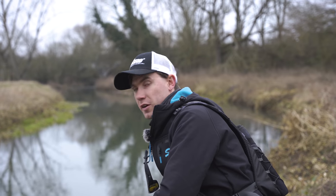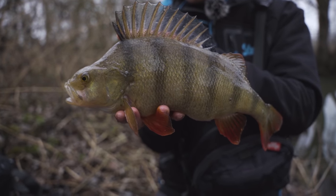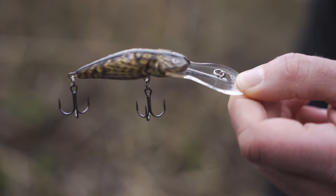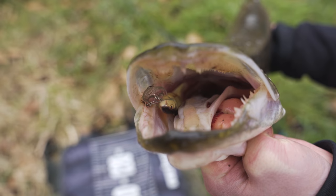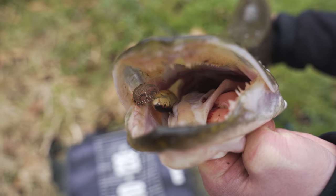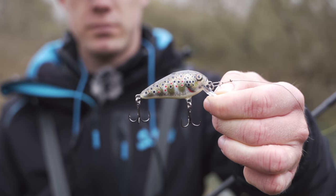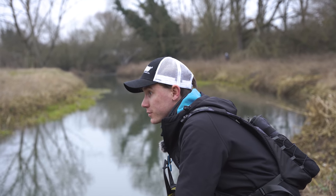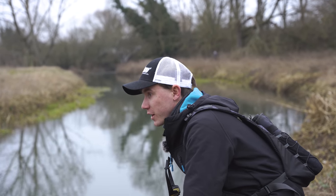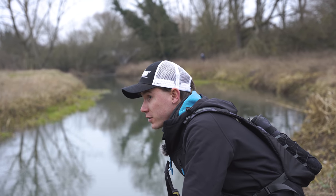So far today I've managed to catch on four different models in the Salmo range. The first two fish - both perch - were caught on the bullhead. Then I caught a jack on the slick stick, then a couple more pike on the frisky, and then that stunning chub upstream on a butcher. I really want to make it five different lures today, so I'm going to try and catch a fish on the Executor.